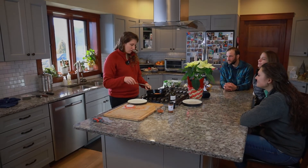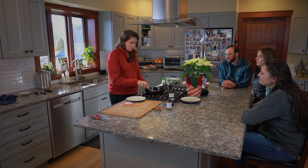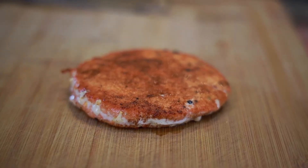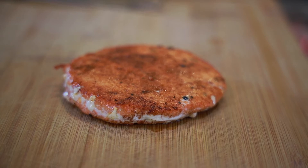My recommendation is to cook it for a minute and a half to two minutes on each side, or to 145 degrees internal temperature. I wouldn't do more than that because you don't want to dry out the burger.